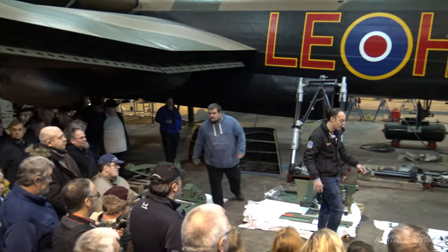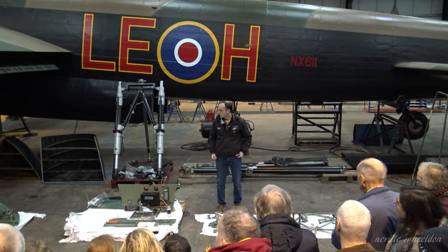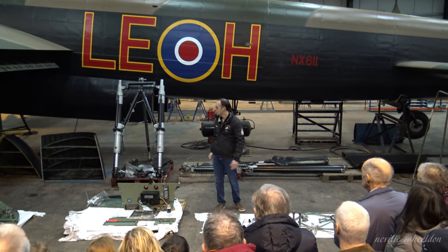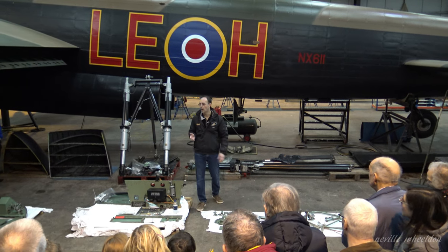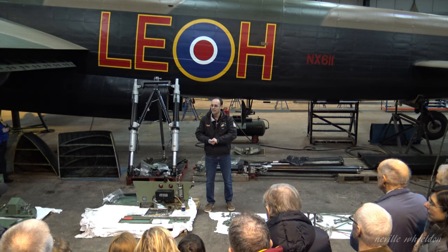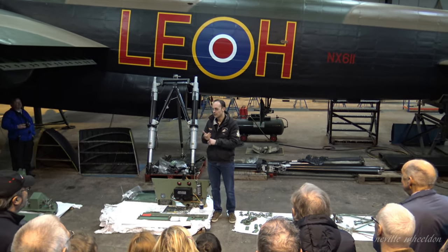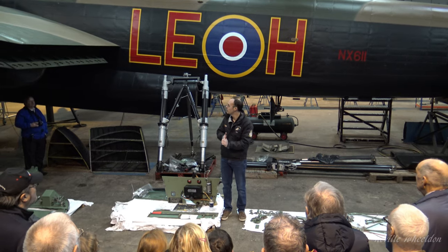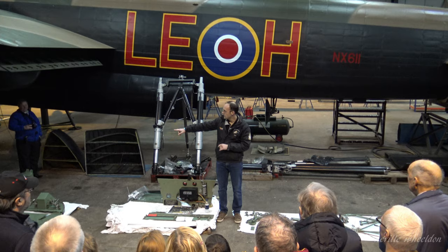Those components have come back from NDT, they've all been painted up and they're ready to go back on the aircraft. The first stage of the rebuild of that project is to paint the front face of the front spar, and for that we need a little bit of heat in the hangar. The heating is not working right now, but hopefully today or Monday the engineers are coming out to fix that, which will mean we can then paint the front face of the front spar and bolt these items back on.